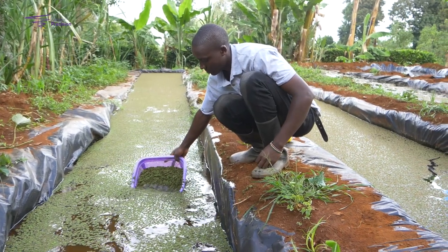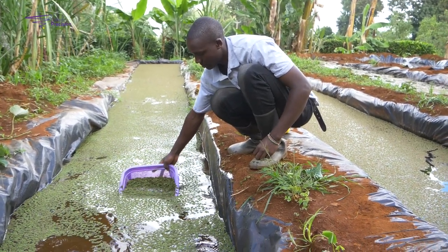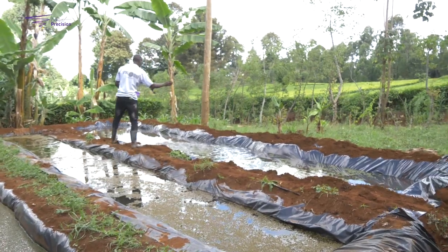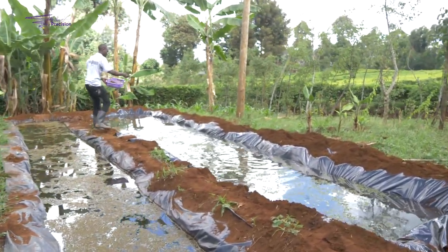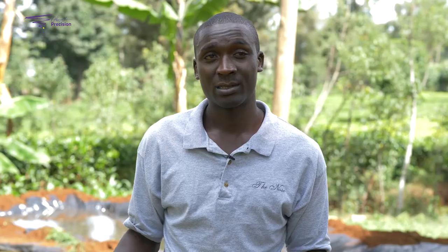My first challenge is the capital to construct and expand my Azolla farm, as it requires a large amount of money. The second challenge is insects getting inside the ponds — because these are stagnant water ponds, frogs and tadpoles get in. I have minimized this by fencing so they are not able to get in.